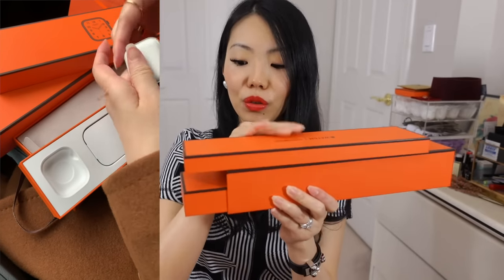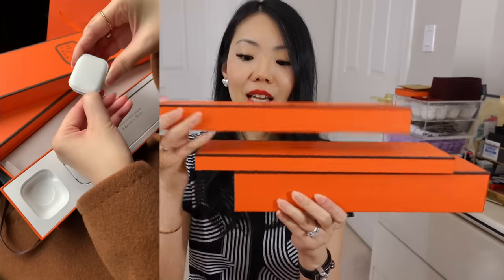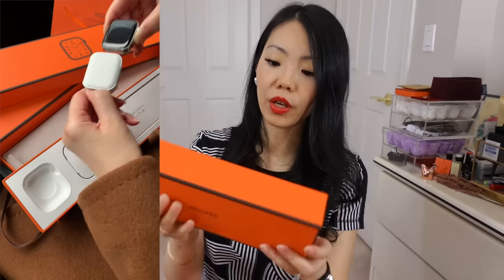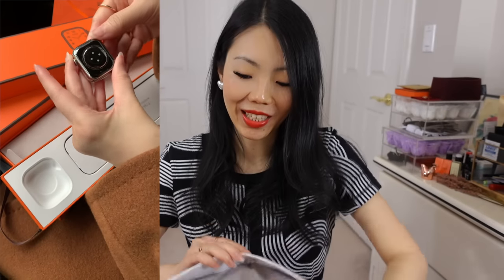It does come in two boxes that slide out of a very cool Hermès carton. You have all your serial numbers on there. Note that you buy AppleCare with Apple on your own — you don't buy it at Hermès. As I said, I've already assembled my watch and have been wearing it.